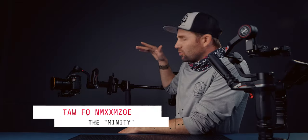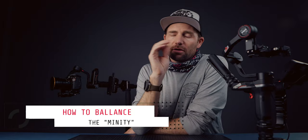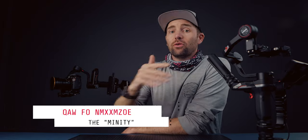Alright, let's go through how to set it up. It is not that hard, but there are a couple of steps you have to do. Setting this thing up is done in three steps: first you have to balance the gimbal, then you have to balance the glide cam, and then you have to balance it like a mini Trinity — the way you would balance an Arri Trinity on the horizon.